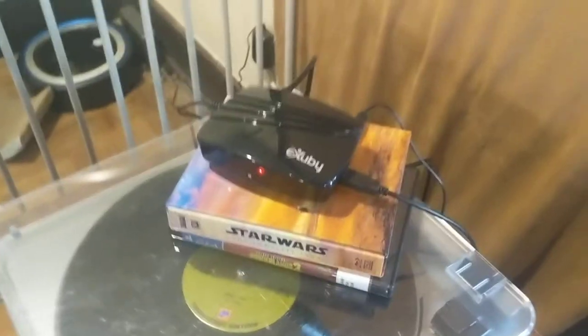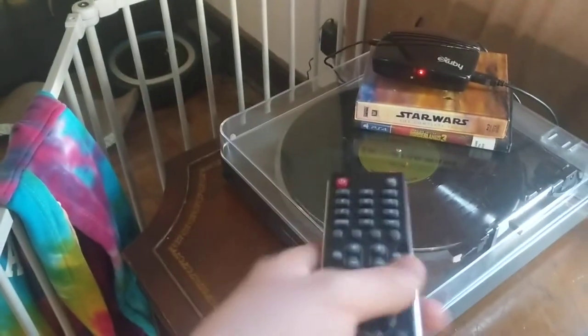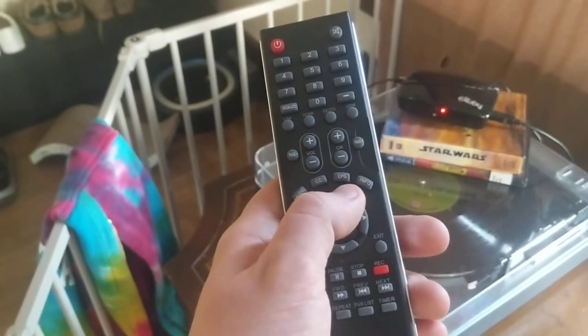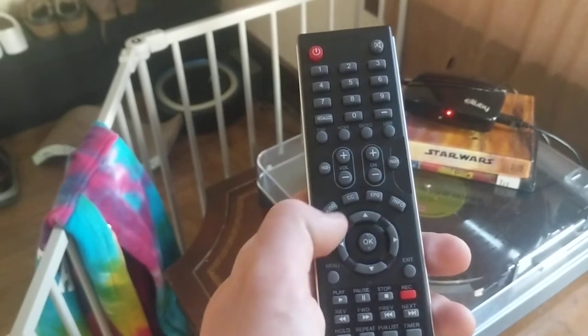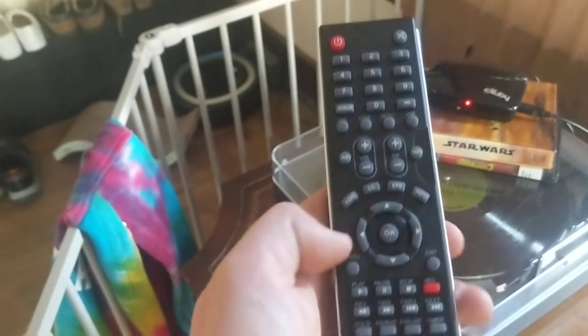So now I have local TV, which is really cool. And I'll show you just what it looks like. So, just like your own TV, it comes with a remote. This is the channel guide, info, closed captioning — which I haven't really gotten to work yet, but I'm sure it does.